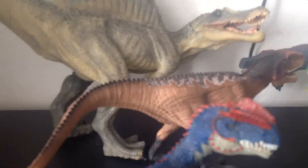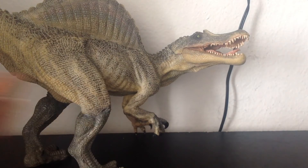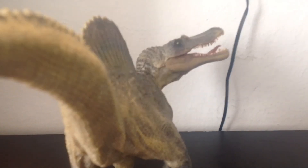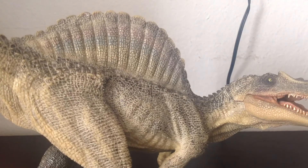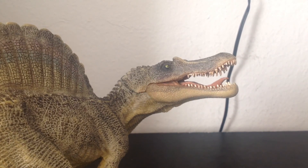I would definitely recommend the Spinosaurus by Papo. Please make sure to like, comment, subscribe, and tell your friends about my channel — it really helps out a ton. If you don't like my channel you can easily unsubscribe, but if you do, make sure to check you're still subscribed because YouTube likes to unsubscribe people. Take care and see you next time. Bye.